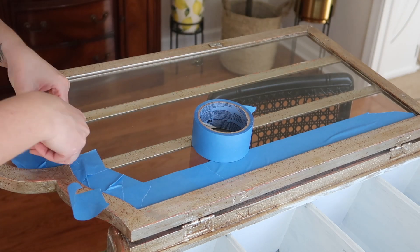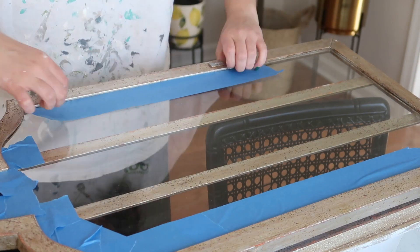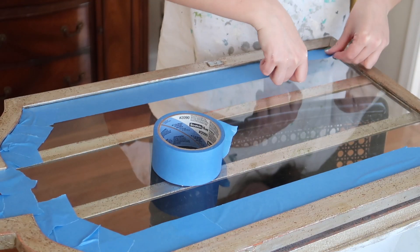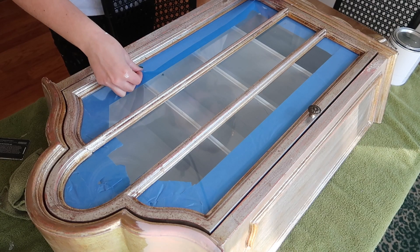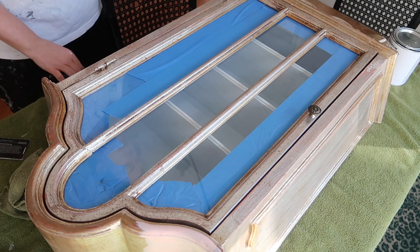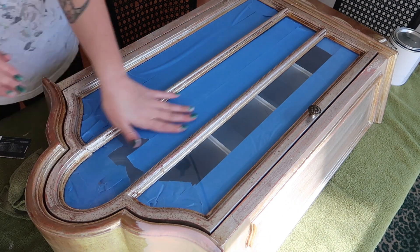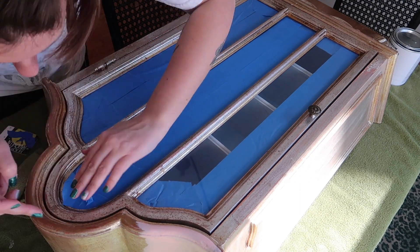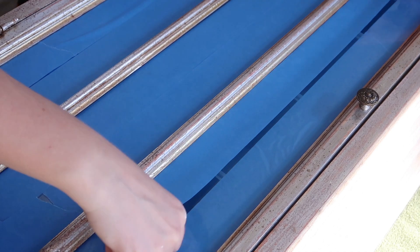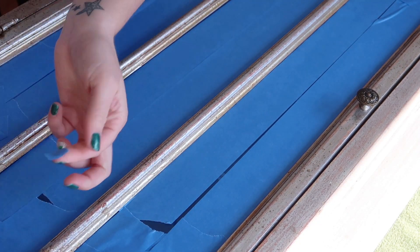After the first coat of interior paint I was ready to start on the exterior. Since this had a glass door, I had to tape everything off, which was kind of a pain but also just necessary if I want to get a decent finish. I'm taping off both the inside and outside of the glass door, and then using my trick I always talk about on my channel — using an old gift card to smooth over the painter's tape to really seal it in and make sure I don't get any bleeding from the paint.